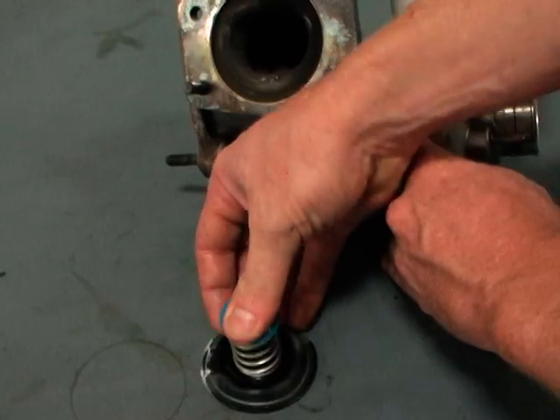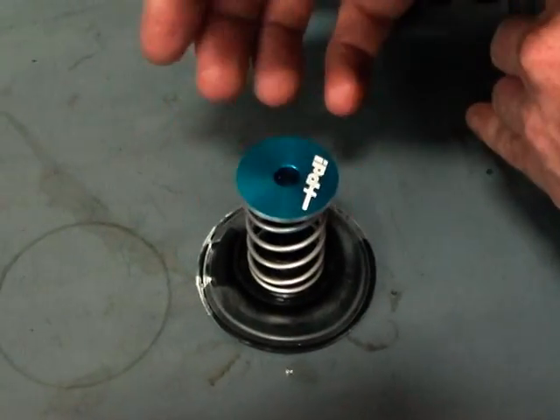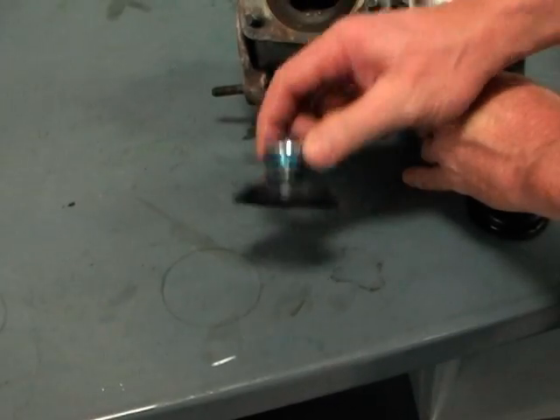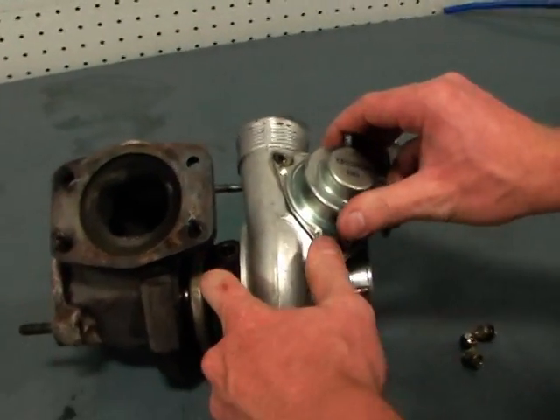IPD's HD CBV allows you to run higher than stock boost pressure and still maintain a proper amount of boost pressure bleed-off from what's called boost stack, or boost over-pressurization. Assemble the kit as shown, set it into your compressor housing, and then bolt the compressor cover back onto the top of the turbo.